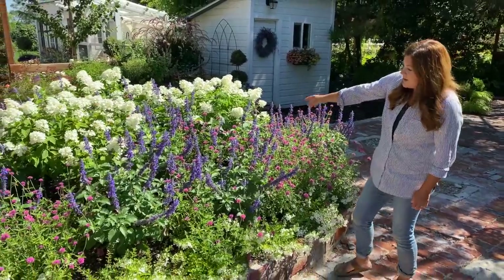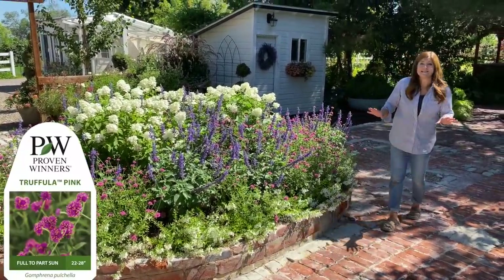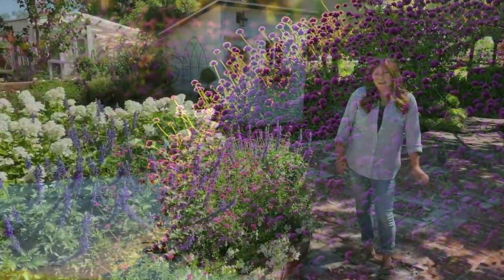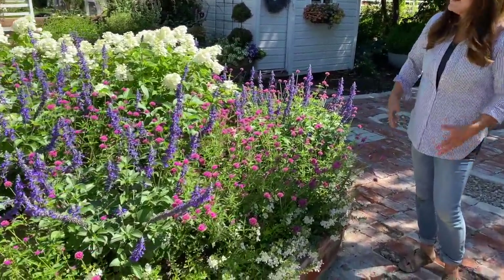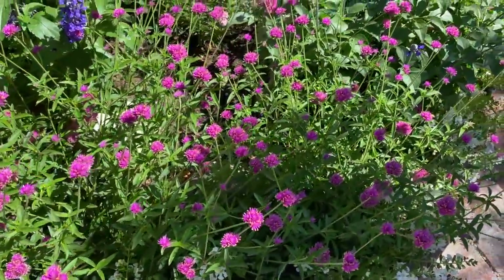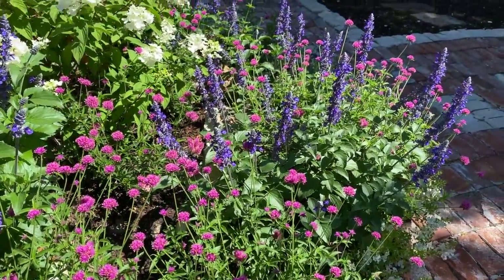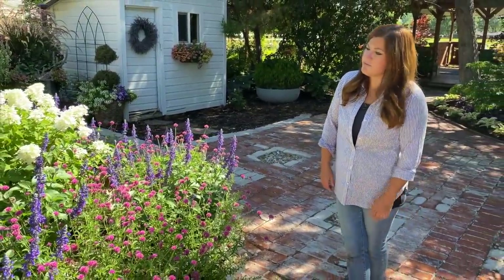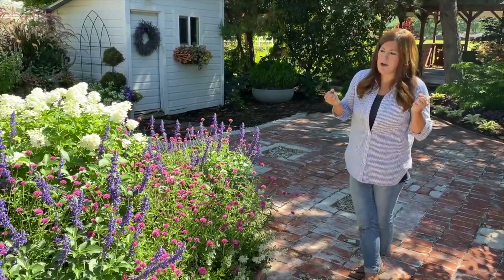And then we've got the Truffula Pink Gomphrena — you guys might remember I planted this up front at our house last year in mass. It got enormous and it had a smell. I don't smell that this year — I didn't plant near as many in this space and they're not quite as thick. Do you smell it? I don't smell it at all, which is nice. I was a little nervous that wherever I put it I'd get that weird smell again.